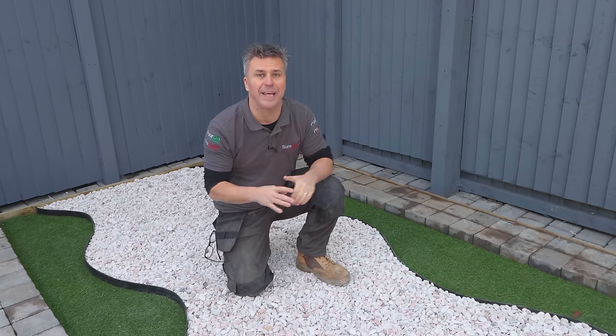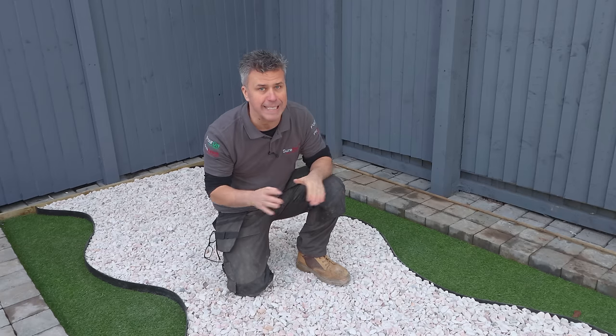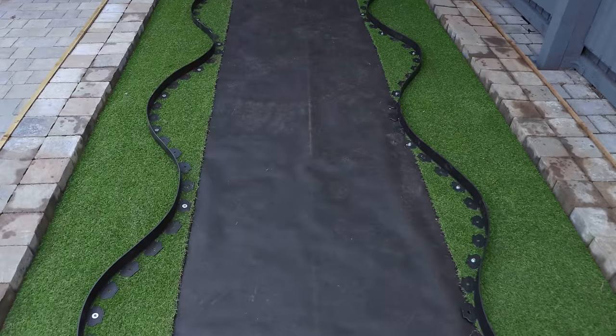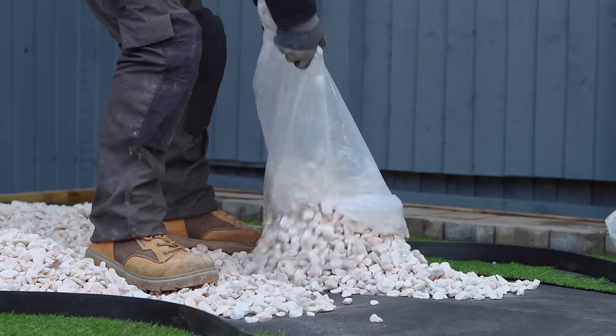So the first job is you're going to have to prepare the stone. If it's existing stone already in position, you're going to need to clean it first. As you can see, I'm creating a new pathway here, and we've brought in new stone which has been washed and dried.